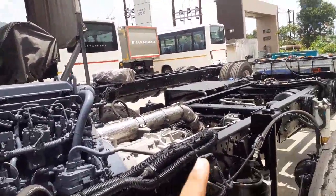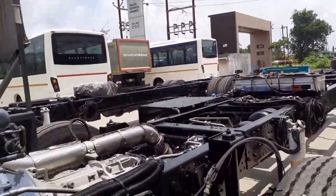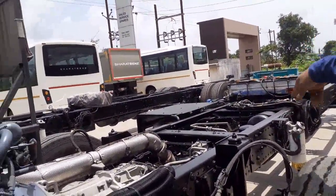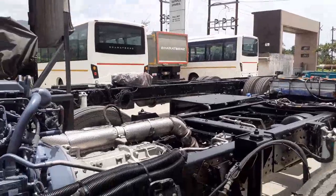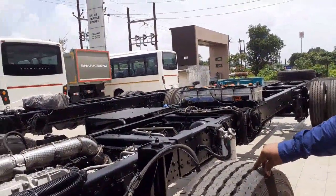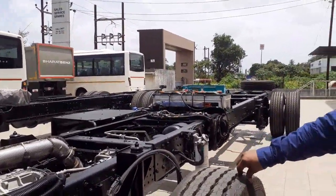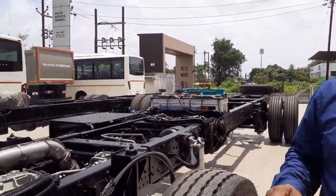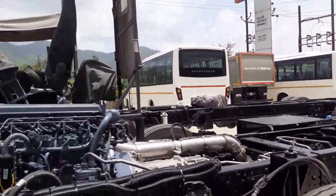Regarding suspension loads: the rear axle load is 11.5 tonnes and the front axle load is 6.2 tonnes. The GVW is 16.5 to 16.7 tonnes total. For RTO passing, the GVW is 16.5 tonnes with body and everything. Generally, customers design the vehicle to the GVW spec of 16.7 tonnes, and then some add extra loads after passing.